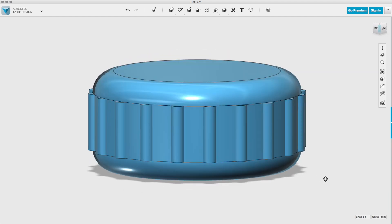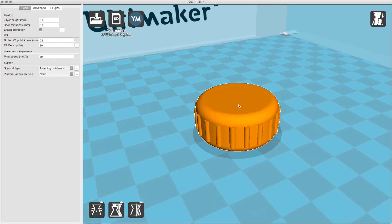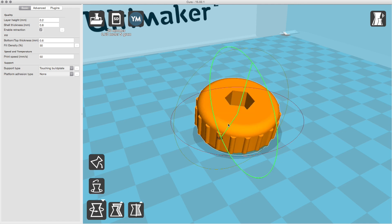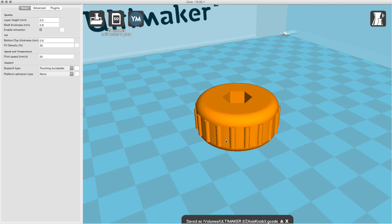Right there, I have a functional knob. I export all this stuff as an STL file and drop that right into Cura — it's my slicing software. The only thing I did here was flip it over so that it would print correctly. In this case, it's just easier to have the opening facing up. Then I saved this model out to an SD card and stuck it in the 3D printer.